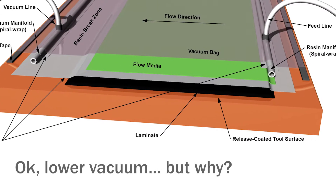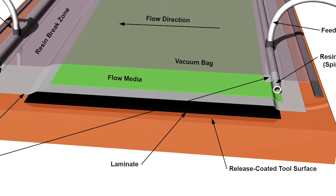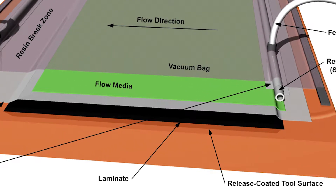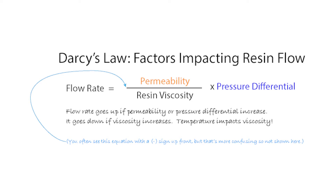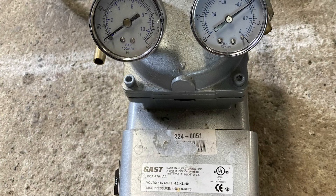Looking at this infusion schematic — why lower vacuum, and what will it tell us? This comes down to Darcy's Law, which is the concept underlying vacuum infusion. It relates the flow rate, permeability, resin viscosity, and pressure differential. The pressure differential is the difference between the vacuum and atmospheric pressure.